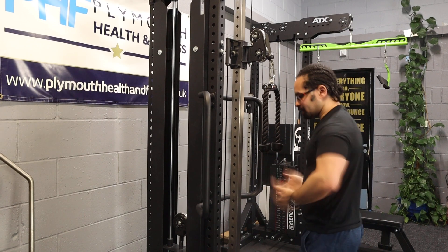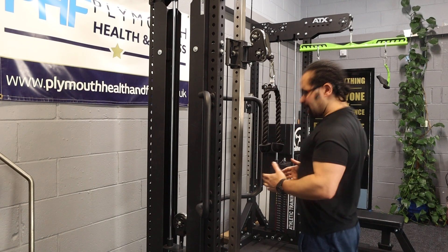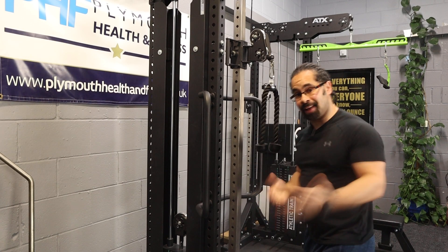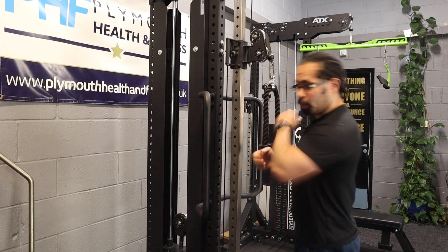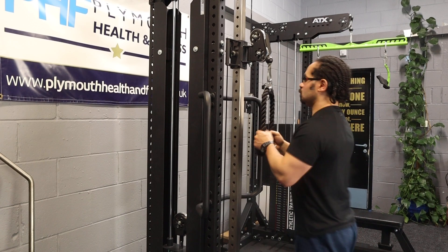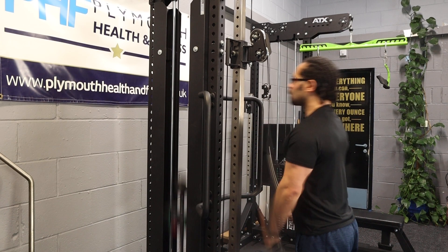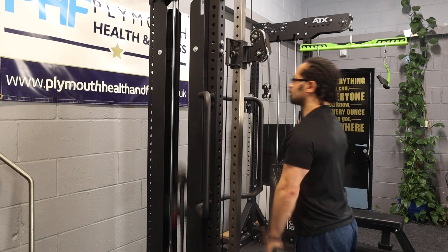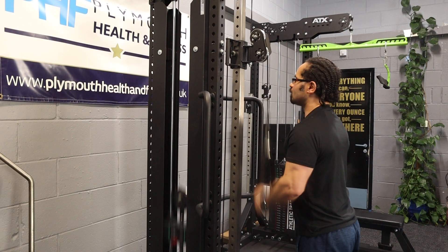The technique you want is your elbows want to be in, but your chest wants to be up. The clue's in the name — this is a tricep pulldown, you're pulling the weight down. From here, look, it's down. My body is staying upright. That is the tricep pulldown.